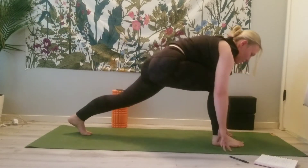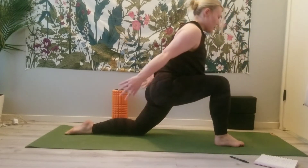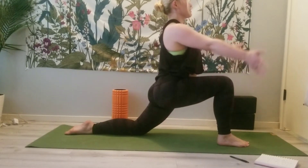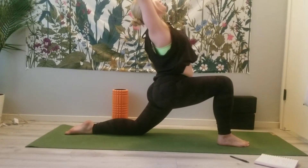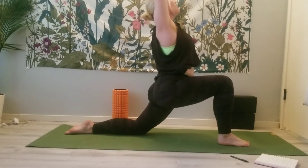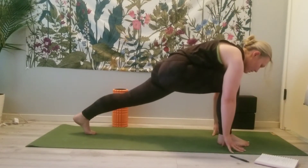Exhale, plant the foot in between your hands, lower the back knee down, and we'll come to our low lunge. You can stay here, or option to find a gentle backbend. Inhale, maybe wiggle the fingers.